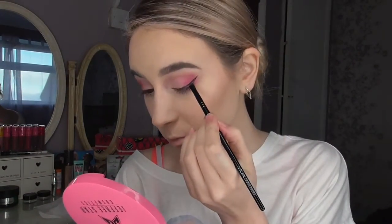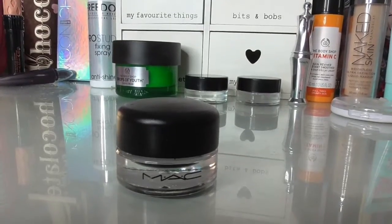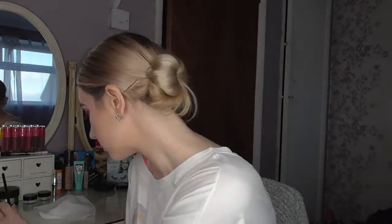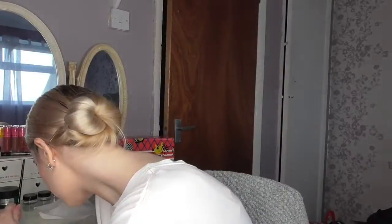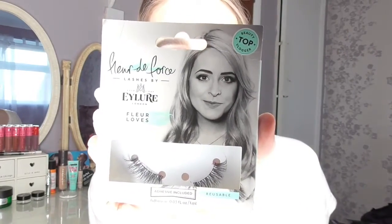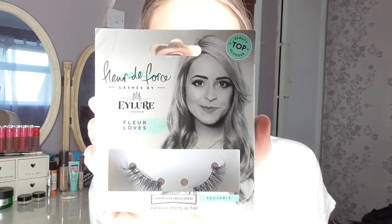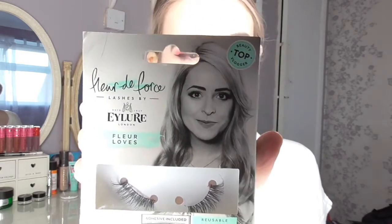Next, to finish off the eyes, you can add winged eyeliner — I have used MAC Black Track Gel Liner. Then it's time for lashes. I'm applying the Eylure Flair Du Force lashes, which are three-quarter length. I'm going to apply these off camera along with my Benefit Roller Lash mascara, and then I'll be right back.